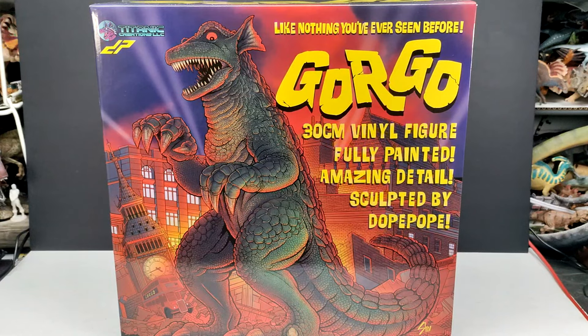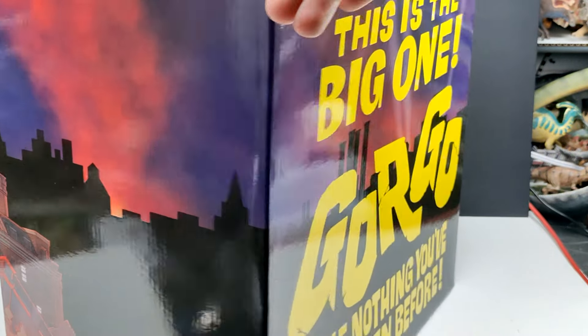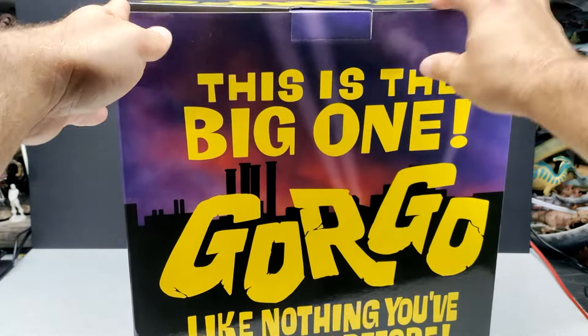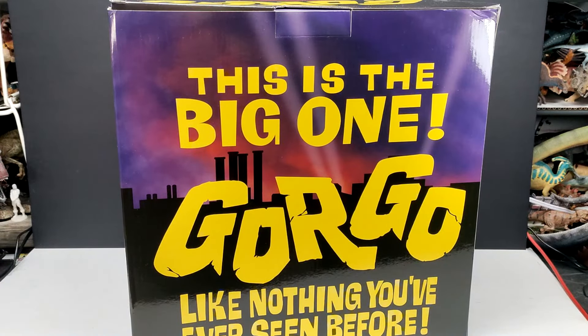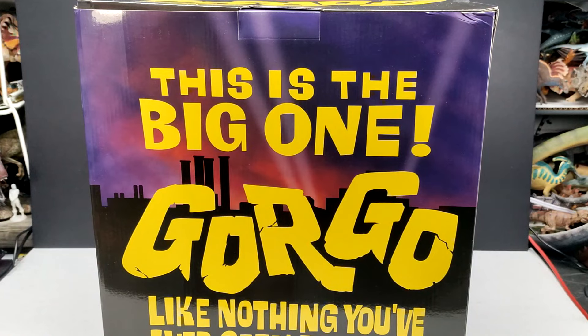The box art is absolutely incredible — I love the artwork they've included on this. It's honestly picture-perfect for what I would like to see on a box like this, perfectly and really nicely created in a colorful way. It absolutely looks awesome. You can see it's fully painted with amazing detail, sculpted by Dope Pope. On the side we've got images of London as Gorgo is destroying it, and on the front it reads 'Gorgo — like nothing you've ever seen before.'